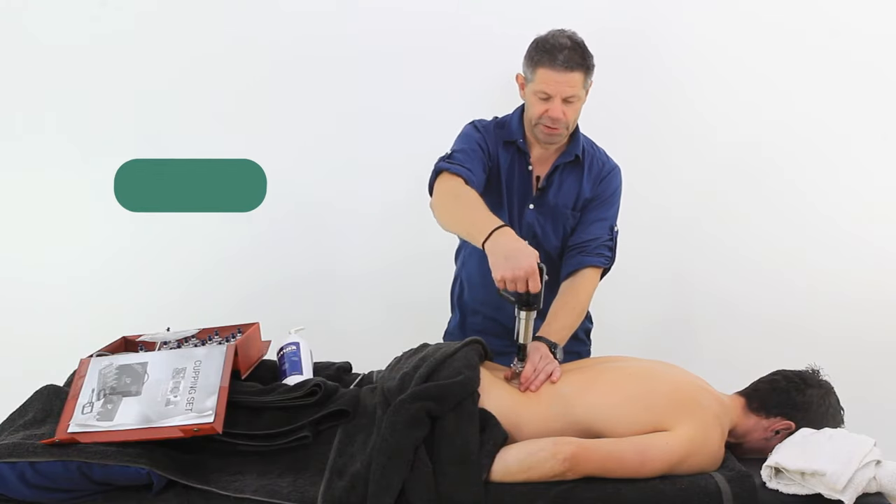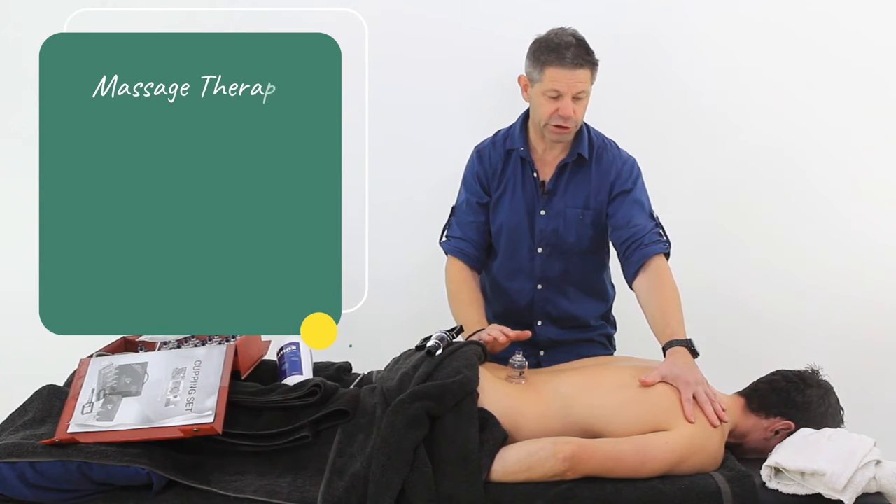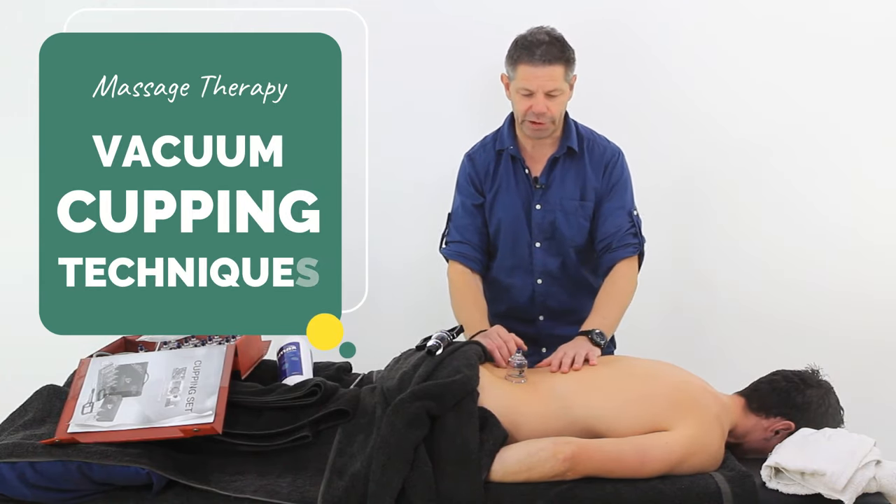So let's look at a general sequence for the back. We're going to be incorporating the whole back, we're going to incorporate the shoulder girdle as well, a little bit of the neck, the thoracic spine, and also the lumbar spine.